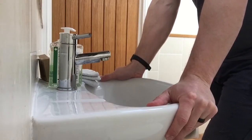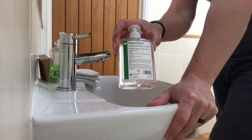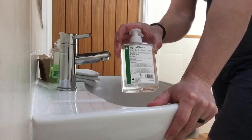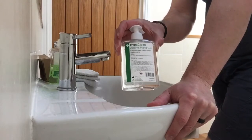We need to talk about hand cleanliness. A lot of people at the moment are using hand sanitiser, alcohol gel. This is great for killing bacteria, viruses, and other nasties. Unfortunately, it doesn't remove them from your hands.